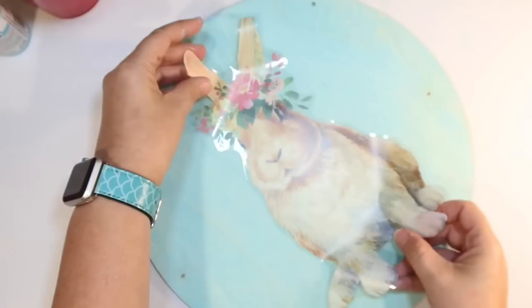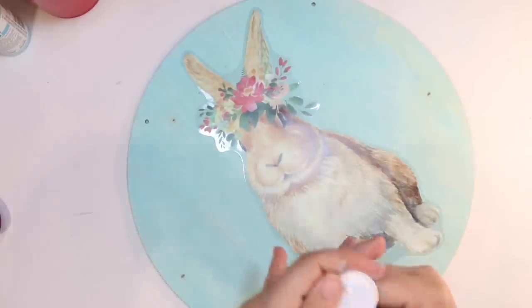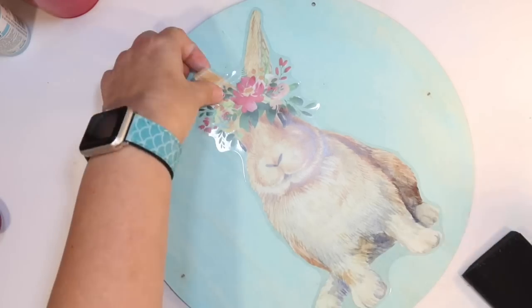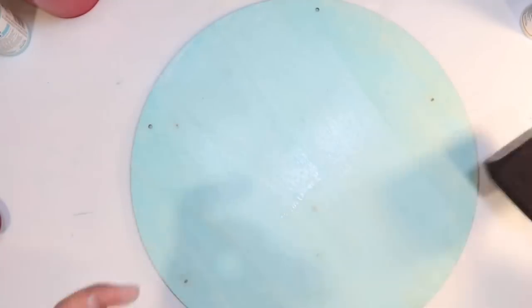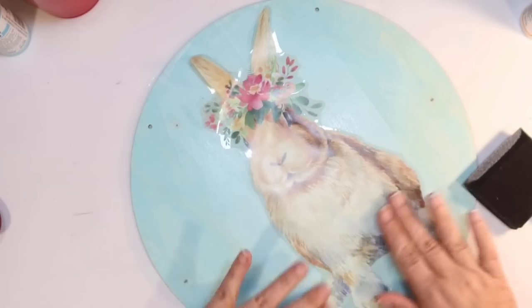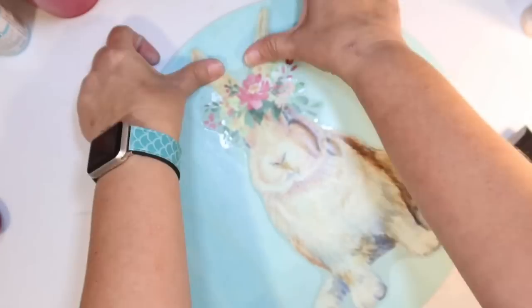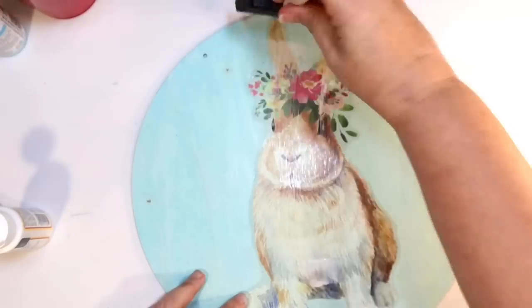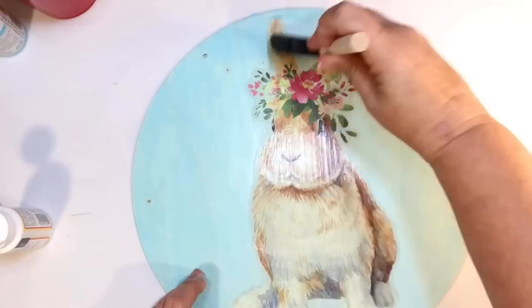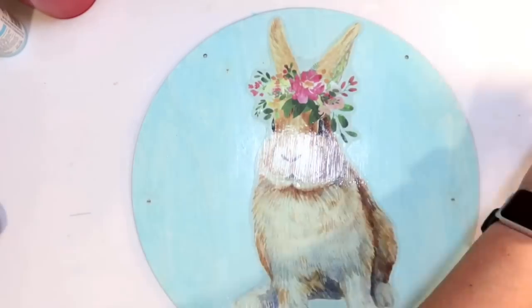Check out this adorable window cling bunny from the Dollar Tree — it's got little flowers by its ears, it's so cute. We're just going to simply mod podge that to the front of our Easter sign by putting a thin coat of matte mod podge down. Whenever I pick up my mod podge at Dollar Tree I always try to get the matte one because I don't like the sheen. Then smoothing out our little bunny — I saw this decal and I could not resist. I'm going over the top of the decal with another coat of mod podge to seal it down.